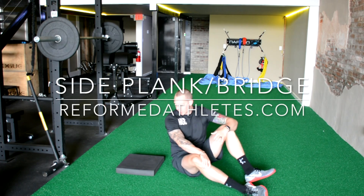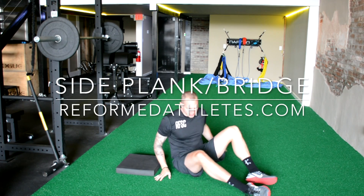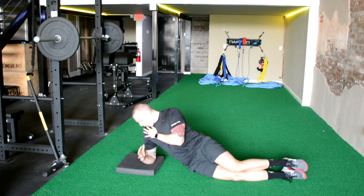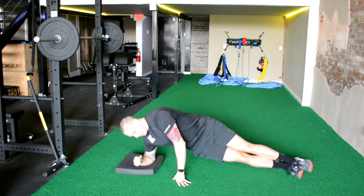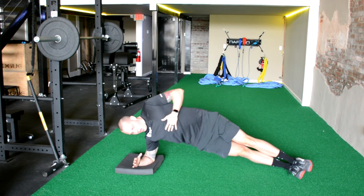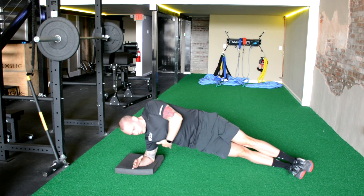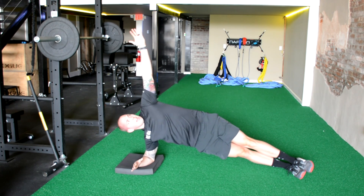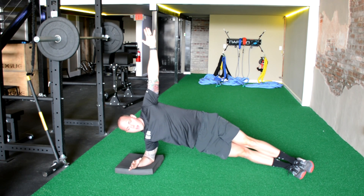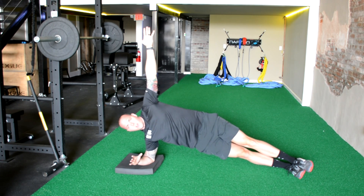What's up guys? Let's talk about the side plank, side bridge today. The setup is going to be elbow directly under the shoulder. We're going to prop ourselves up. I like to stack my feet, and we want a straight line from your heels up to your armpit. I like to put my arm up just to make sure my shoulder on top is set in the right spot. And then we're going to hold that position.